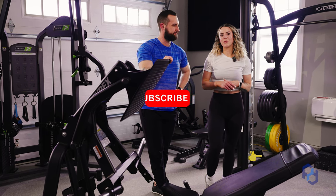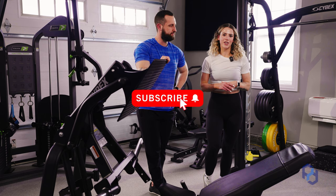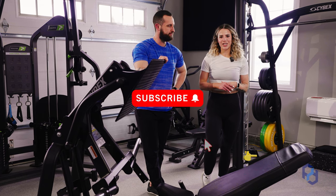One of the things that we offer is being able to go through form execution with you. Thank you guys so much and have a great day.